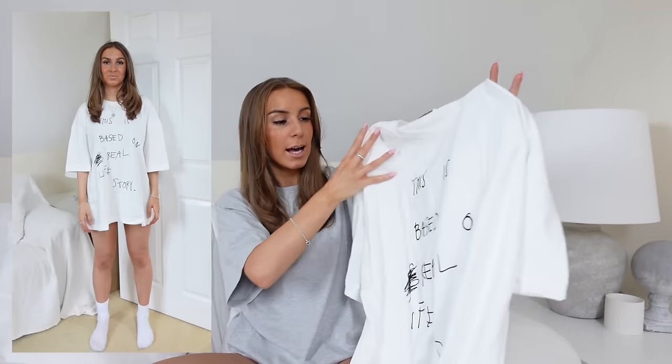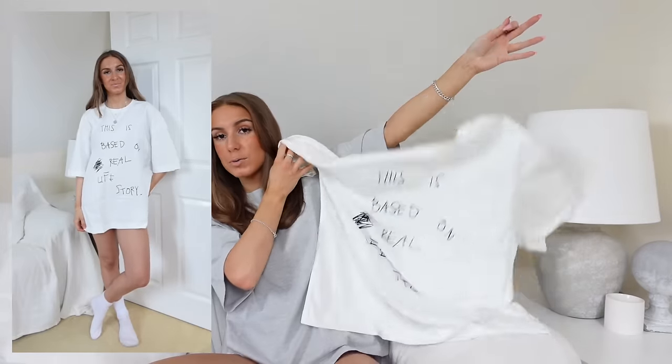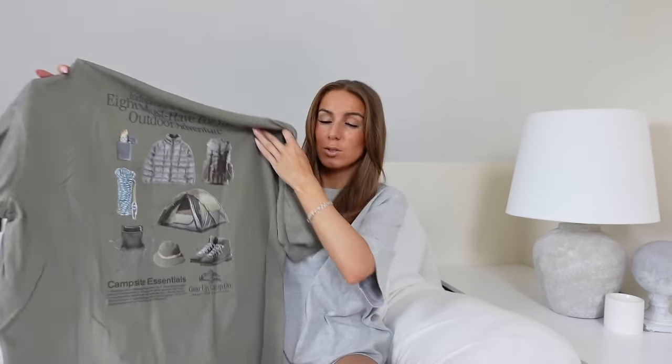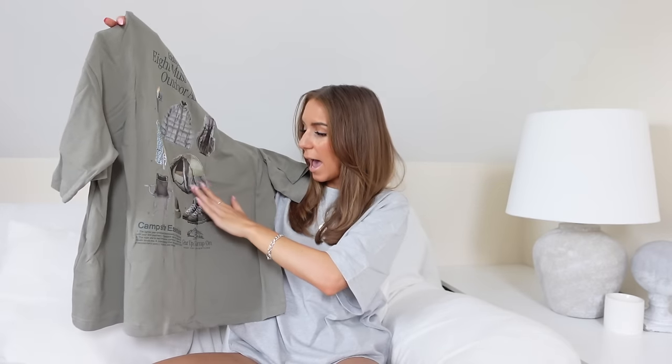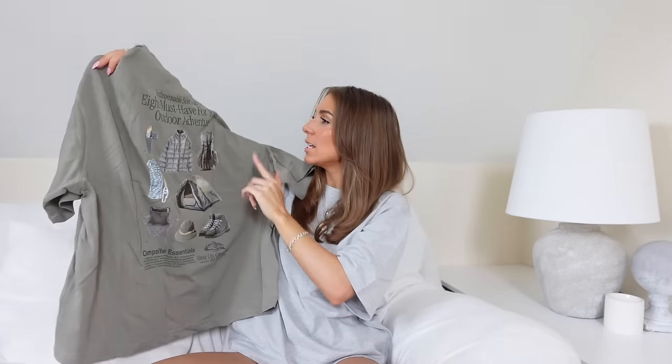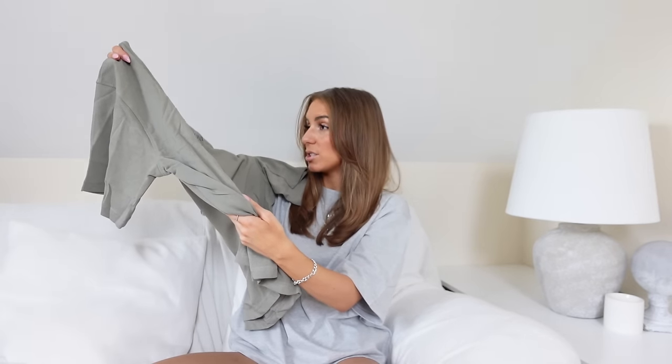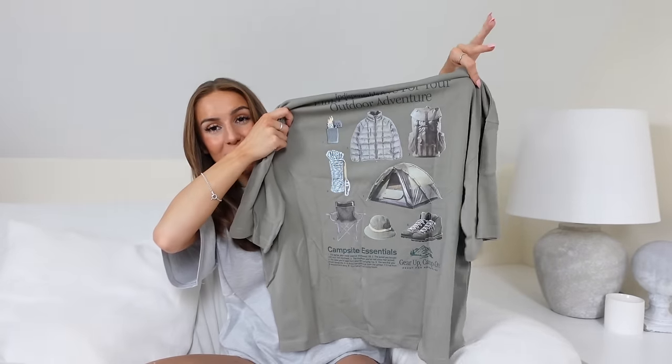The last things I got are actually two t-shirts from the men's section, because I just love their t-shirts. The first is a white one with a font that looks like handwriting — it says 'This is based on a real life story.' I got it in a large and it fits really nice and oversized. I also got a khaki green one which I saw on TikTok first. On the front it says 'Gear up, camp on, ready for adventure' and on the back it's got different camping things — a chair, a backpack, a tent. I'm not a camping girly but I thought it was really cool. It does say 'eight must have for your outdoor adventure' when it should say 'eight must haves' — that bad grammar is really bugging me and I might have to return it just for that reason.